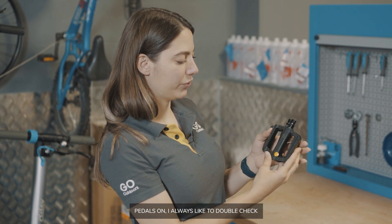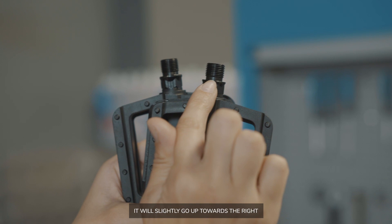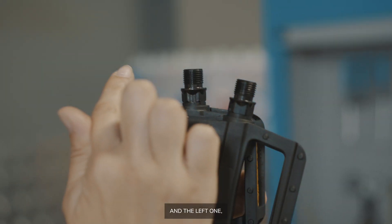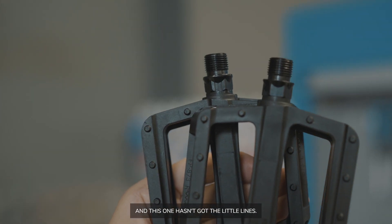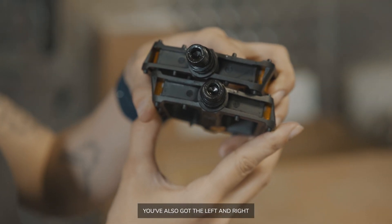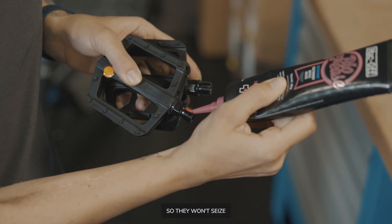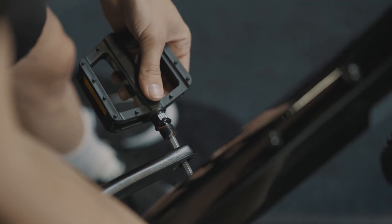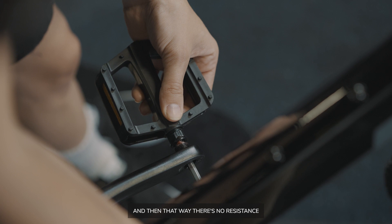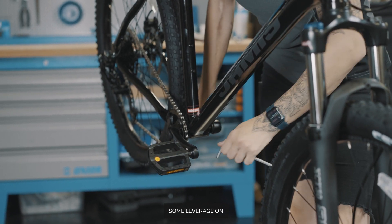When putting the pedals on, always double check which side is which. These ones come with stickers — right and left. There are a couple of other ways to tell: you can look at the threads — on the right one they angle up towards the right, and on the left one up towards the left. Also, the left pedal will always have some kind of marking on it, like little lines. On this pedal you've also got left and right marked where you insert the Allen key. When installing pedals, put a little bit of grease on the threads so they won't seize if you need to remove or replace them. Put your Allen key through the hole, line up the pedal — that way there's no resistance and it goes in nicely. Make sure it's nice and tight, put some leverage on, and your pedal is on.